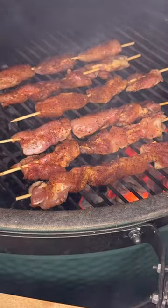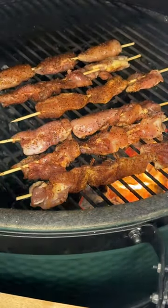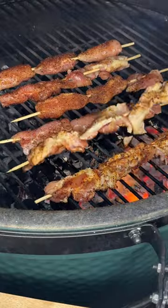I'm going to grill these hot and fast on the Big Green Egg. The nice thing about chicken thighs is they're pretty forgiving — so even if you overcook them, they still retain a lot of moisture.